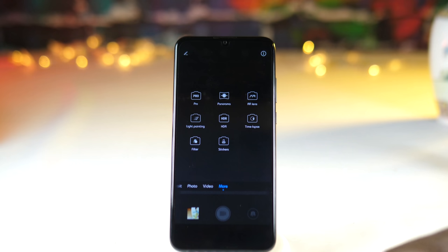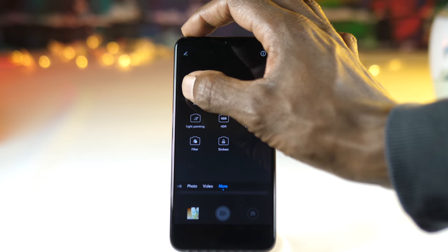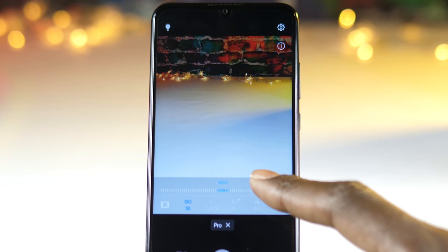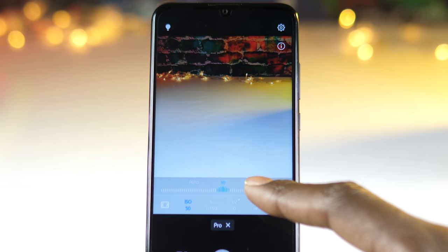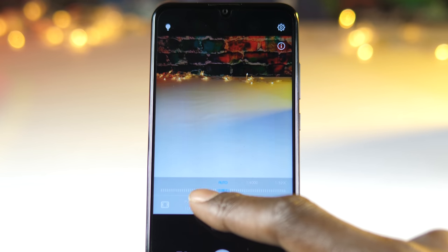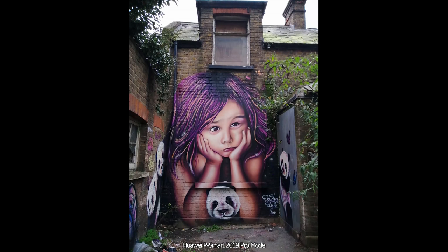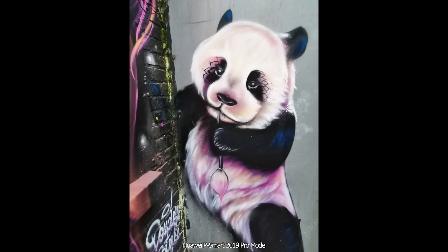Under the more tab you'll find the pro mode, which gives you control over the metering, ISO, shutter speed, focus control, and white balance. It has a maximum ISO setting of 1600, and the shutter speed goes from one four-thousandth of a second right up to eight seconds. You will get better shots using pro mode if you know what you're doing, especially in tricky lighting conditions. Check out my guide to pro mode, which is on the channel now.